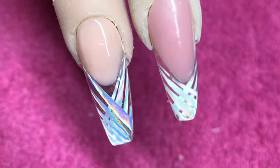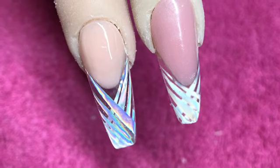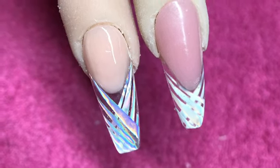Here's the side-by-side view — you have the acrylic version on the left and the Acrygel version on the right. Thanks for watching guys, I hope you enjoyed.